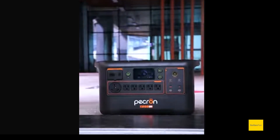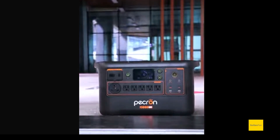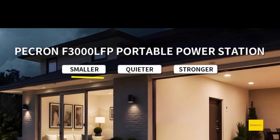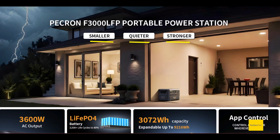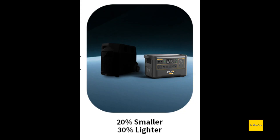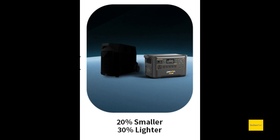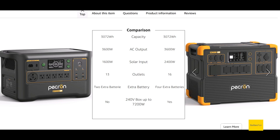Taking a quick look at this new Peckron F3000 LFP. This is a new model — it's not a replacement for anything, it's just all new to the lineup. You might be saying it's smaller, quieter, stronger than what? Well, I guess the old EcoFlow Delta Pro — that's what it looks like. I don't know why they compare it to that; I think that came out like four or five years ago.